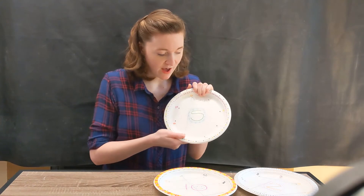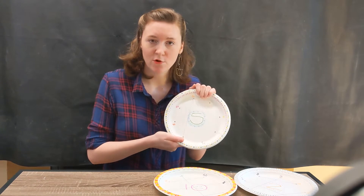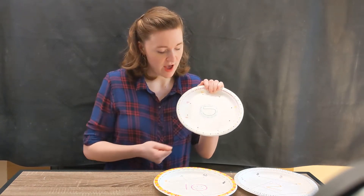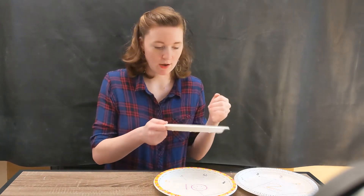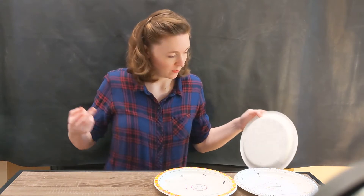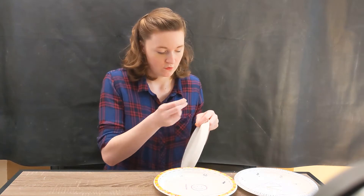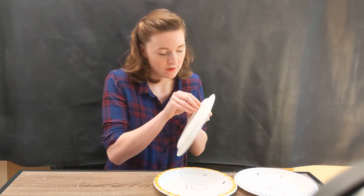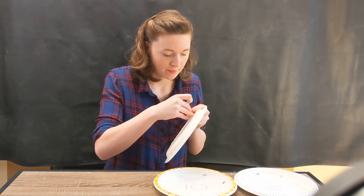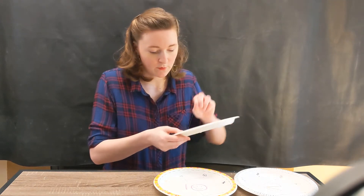Weaving is where you take a strand of fabric or string and go over and under — we're doing the same thing with the string on our plate. So now we need to do 5 times 3, or 5 plus 5 plus 5. So 5 times 3 is going to be 15. Since our string is on the back this time, we're going to take the end and poke it through to the front. You can look on this side and make sure you're in the right hole — this is 15 — and you can pull it tight.